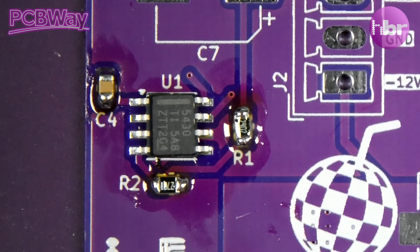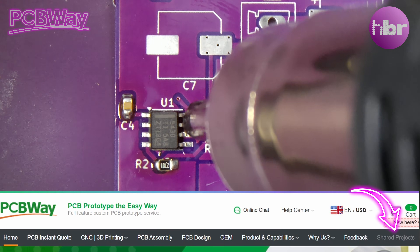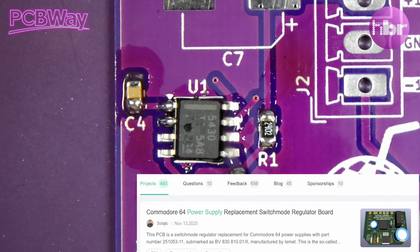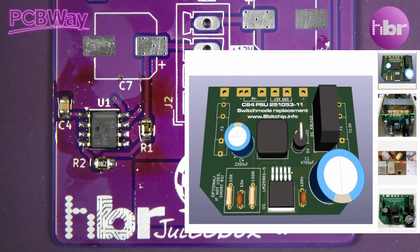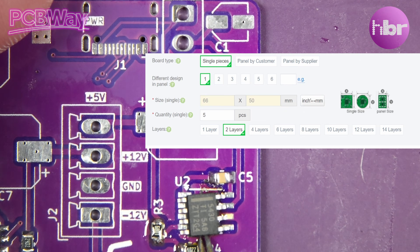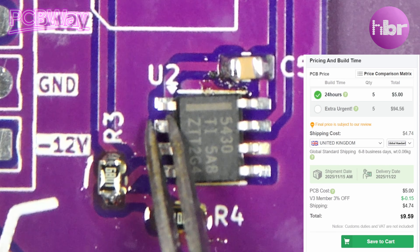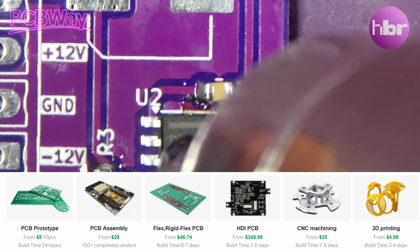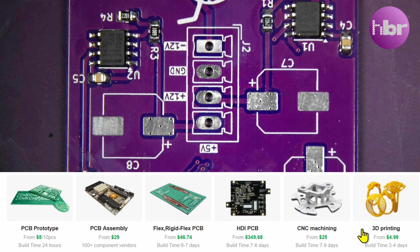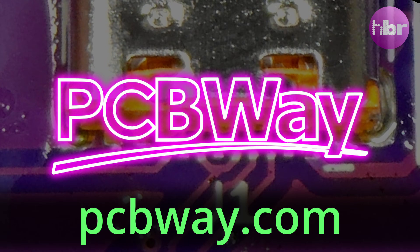If you needed a power supply for your vintage computer you can probably find that on PCBWay's shared projects. They can provide prototype PCBs for as little as five dollars and their ordering process is pretty simple. In the case of shared projects you just add it to your basket and choose the quantity you require — five or ten will usually fall under five dollars as long as the project is small enough. PCBWay also offer 3D printing, sheet metal fabrication and CNC machining services, all available at PCBWay.com. Thanks to PCBWay for sponsoring this video.